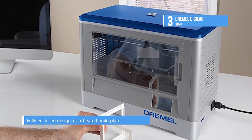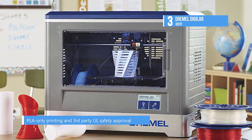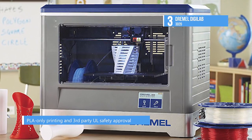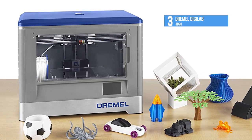Dremel's non-toxic, recyclable, plant-based PLA filament is safe to use at home and around children. Additional security features include a non-heated build plate, PLA-only printing, and third-party UL safety approval. It is accompanied by a one-year warranty.